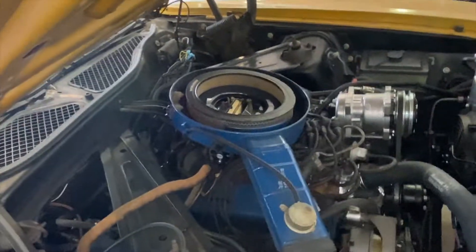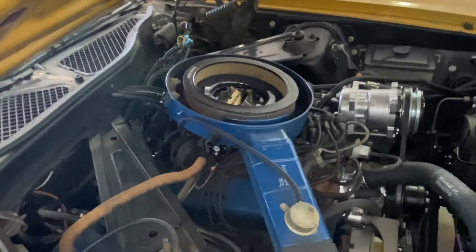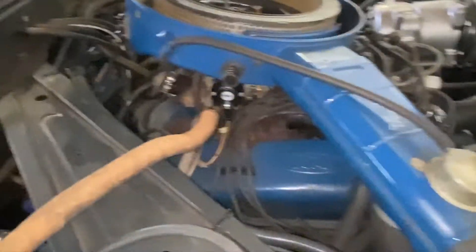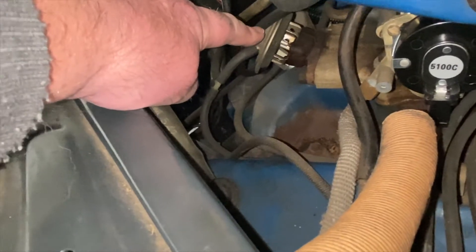This is our 1973 Mustang with a 302 2-barrel. What I want to point out first is that 1973 has the exhaust gas recirculation valve.